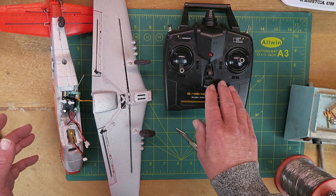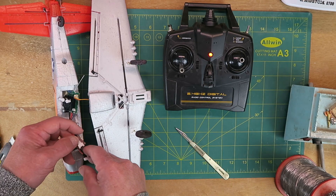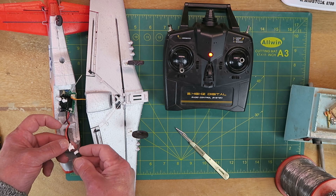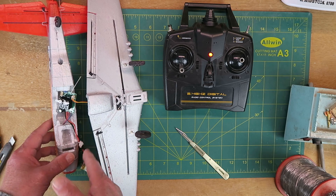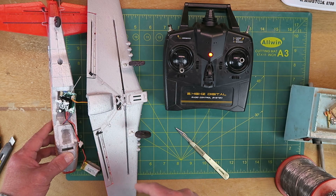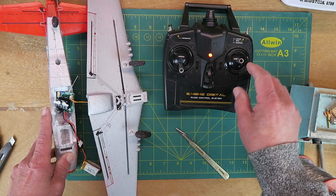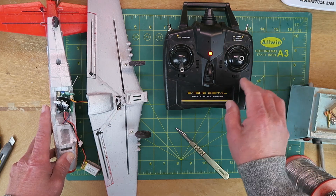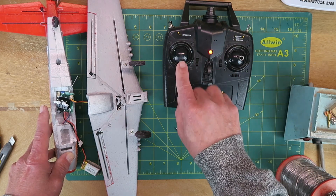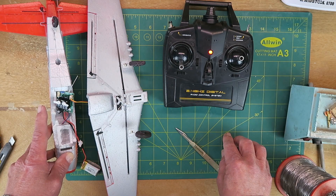At the moment then, if I put on the transmitter and carefully connect the battery up, although we see the aileron servo initialise, the aileron appears on the rudder function as it should be, and the elevator is correct. The throttle works, but the ailerons simply refuse to.